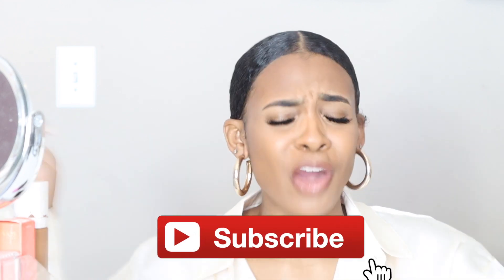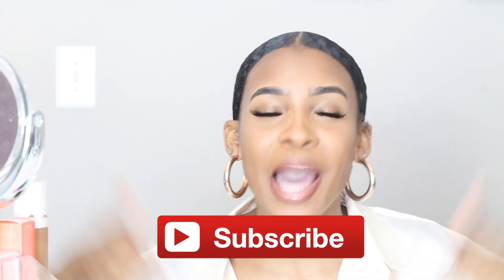Hi guys! Welcome back to my channel. I'm Jara Cozy and if you're new here, you already know what to do — make sure that you like, comment, and subscribe. In today's video, I'm going to be taking you guys through my simple brow routine. Let's get into it.